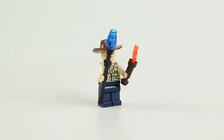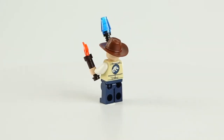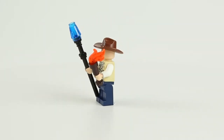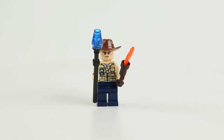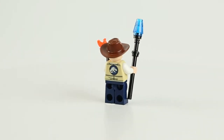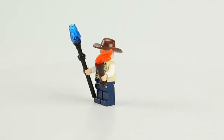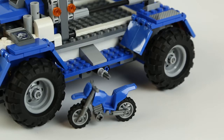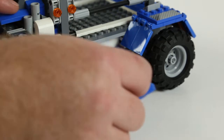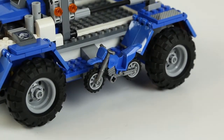The final minifigure that comes with this set is a vet, and he comes with a giant hat. He also comes with a little poker so he can poke the dinosaurs, and he's got a torch — because the T-Rex, as we know from the Jurassic Park movie, is attracted to light and movement, so maybe that plays some role in the film. On the other side of the truck, there's a place for a motorcycle to be attached, which can be attached and detached as needed.